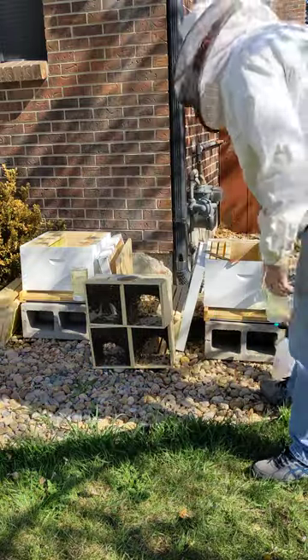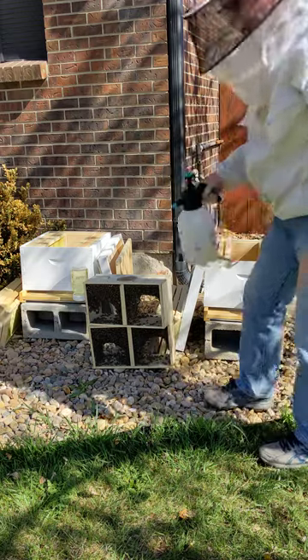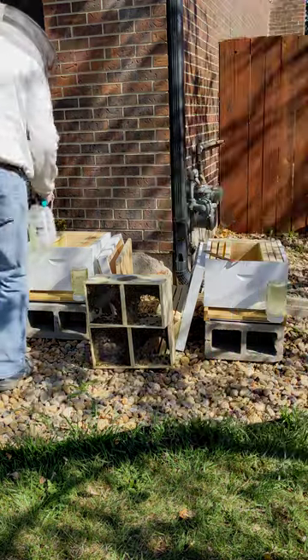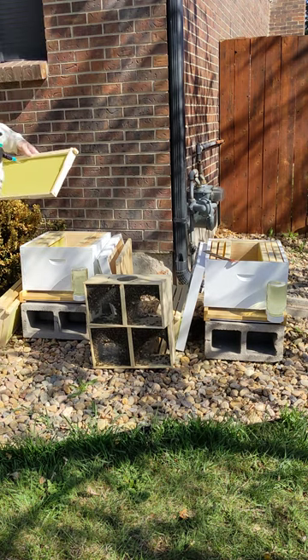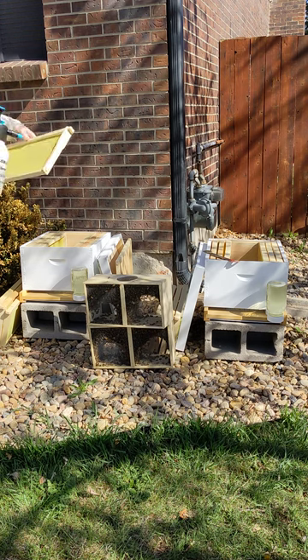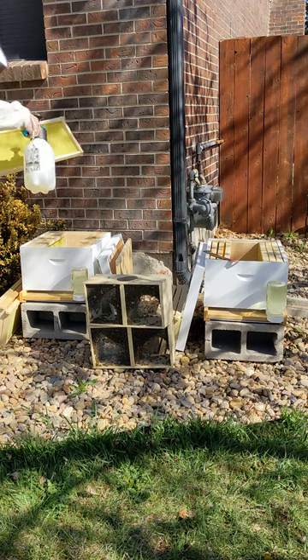One of the things we're going to do is we want to make sure that they feel at home. So we've got sugar water in here and we're going to spray these, so when they get in there they will have some food to feed on, some sugar water.